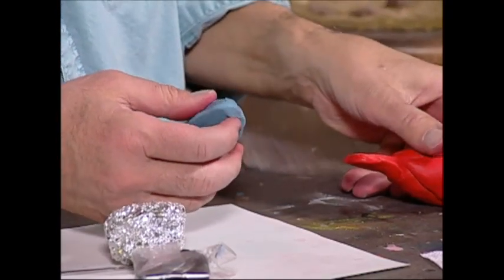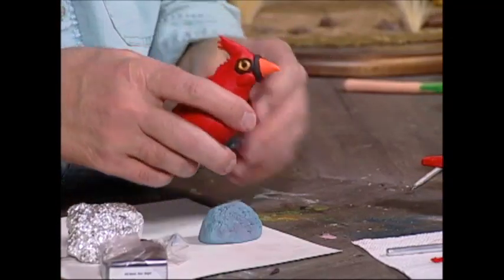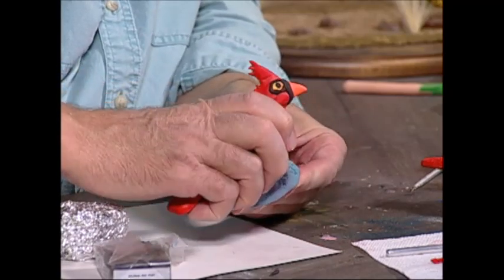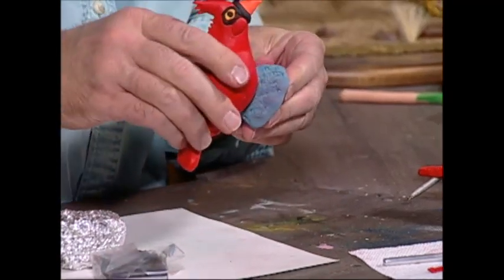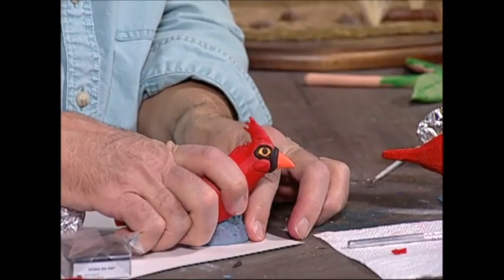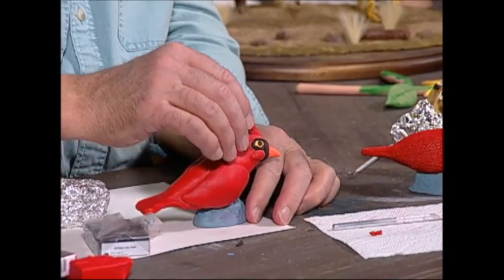Now I want to attach the cardinal to the base, so I take the cardinal and push the two pieces together, working them together so they're pretty much joined.